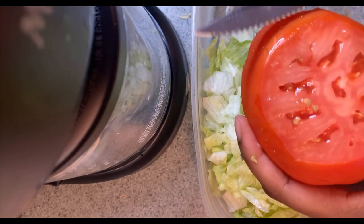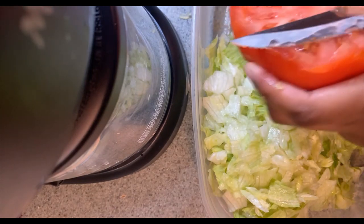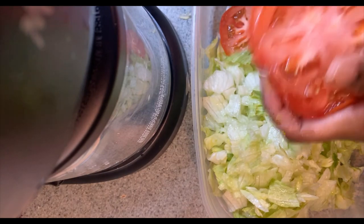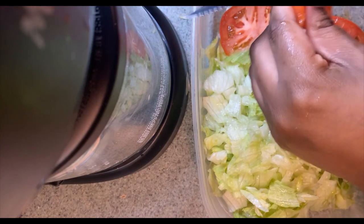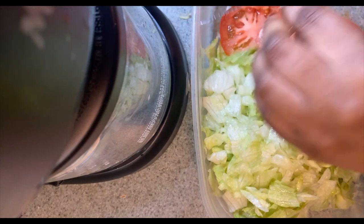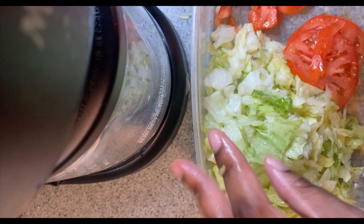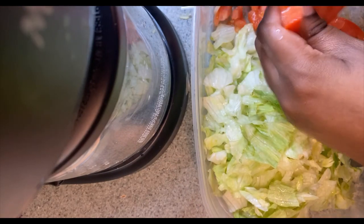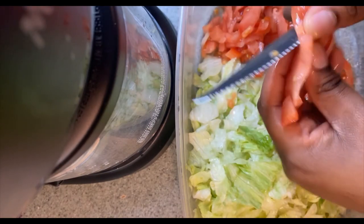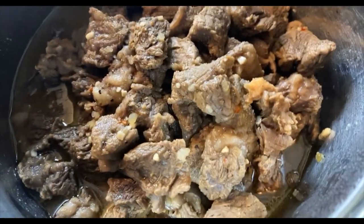Alright you guys, now it's time to cut our tomatoes. I'm using two whole tomatoes — make sure you have enough tomato for them good old steak and beef burritos. After I do this, I'm just gonna start chopping them down into little diced tomatoes, just like this.